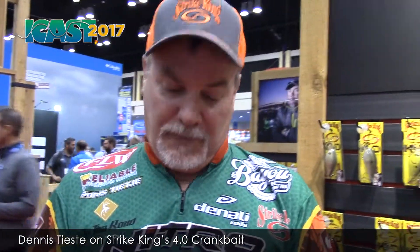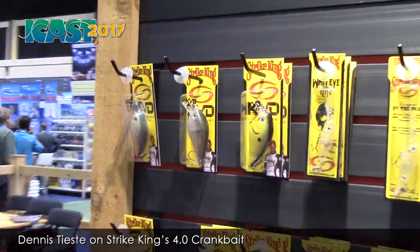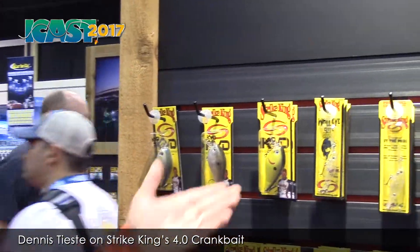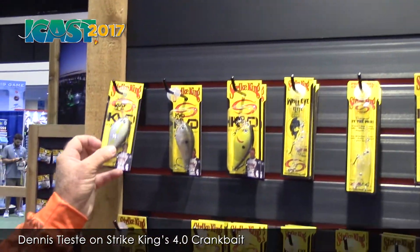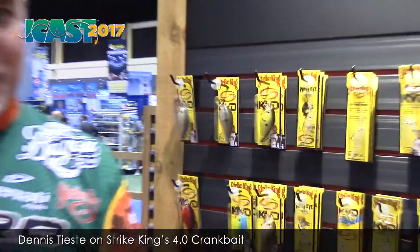Look for it. Come this fall too, Dennis, they're going to be eating some shad about that size, aren't they? We've got all the colors in the new 4.0 — we've got the chartreuse, we've got the shad, we've got the sexy shad. So it's not only going to be a crawfish deal, it's going to be a shad deal also.